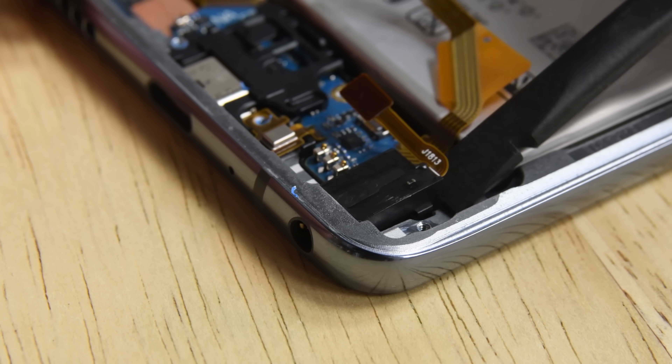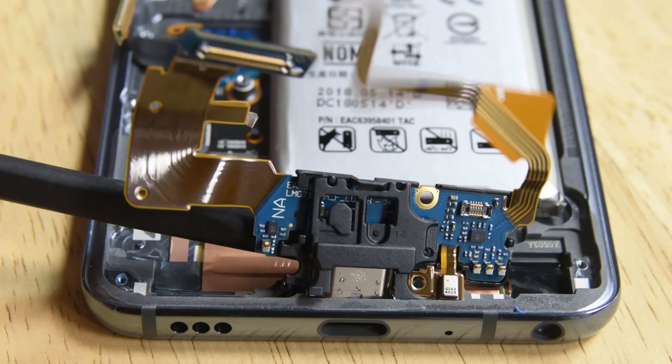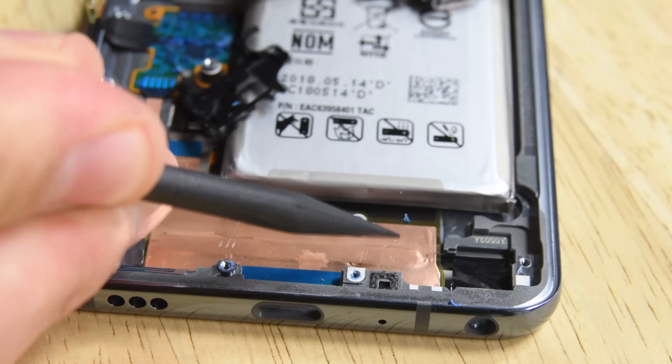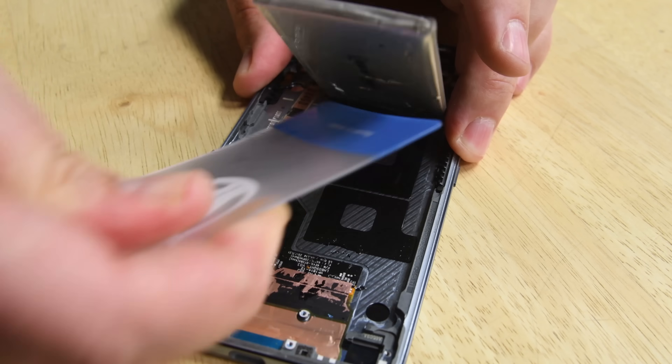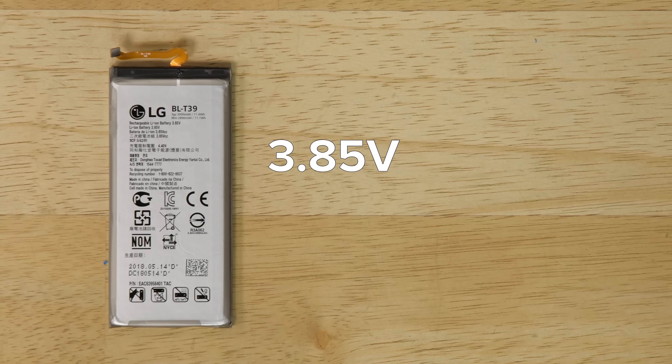Down at the bottom of the phone we find a daughter board that's home to a modular headphone jack and the dock connector. While the board is glued to some delicate display cables, once you separate them the board pops right out. Next out is the battery, which is glued in place, but a little alcohol seems to be all that it takes to loosen the adhesive and get the battery out. This battery is rated at 3.85 volts and 11.6 watt hours.